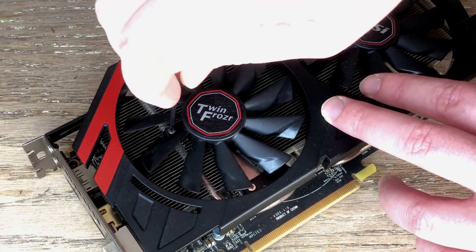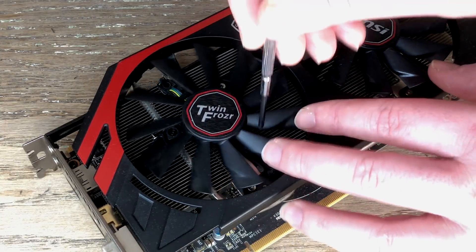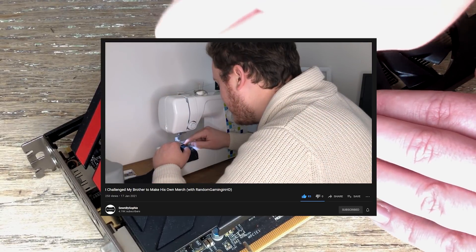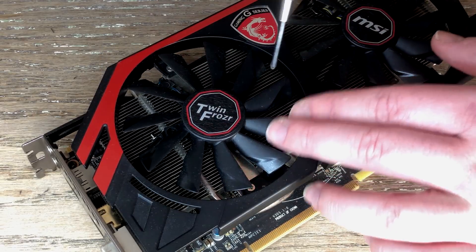Removing the fans is pretty simple but quite fiddly, and what doesn't help is that my fingers are full of pinholes from my guest appearance on my sister's channel. She challenged me to make my own merch and I probably sewed more of my hands to the material than cotton — I'll leave a link to that in the description if you want to watch.